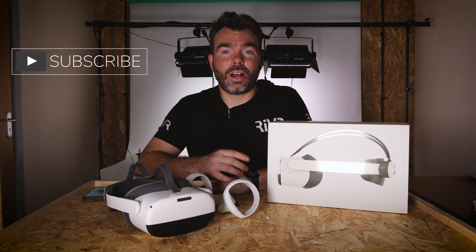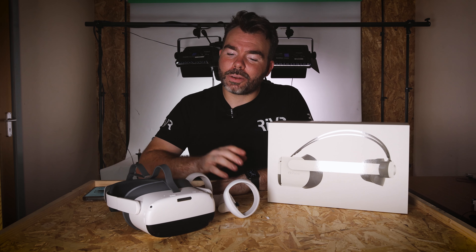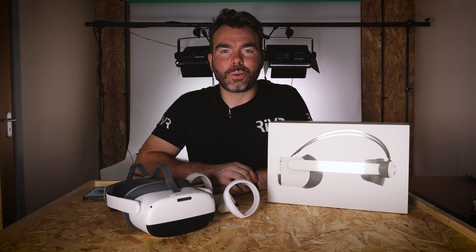The last thing to do is put this on my head and see how it feels comfort-wise, to give you a better idea of whether this is the right option for you. We'll also switch it on and have a quick look at what it's like when it boots up.